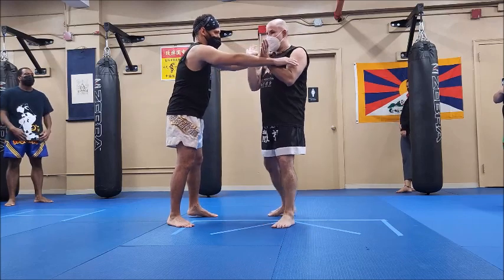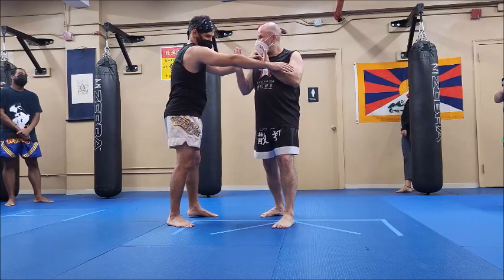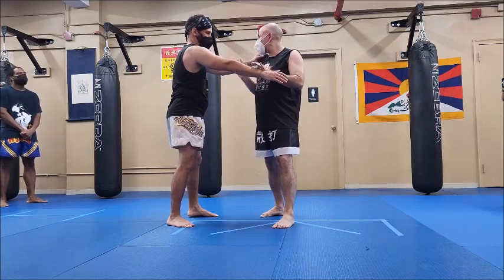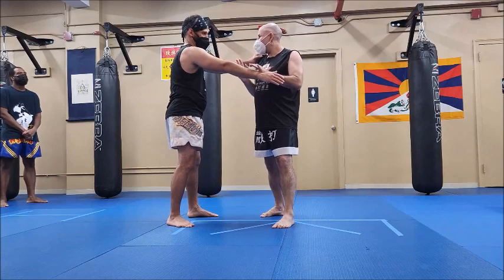Now, as I turn, I'm going to focus just on this hand. It could be the shoulder, it could be the face — obviously you smack each other in the face, or all the other targets.